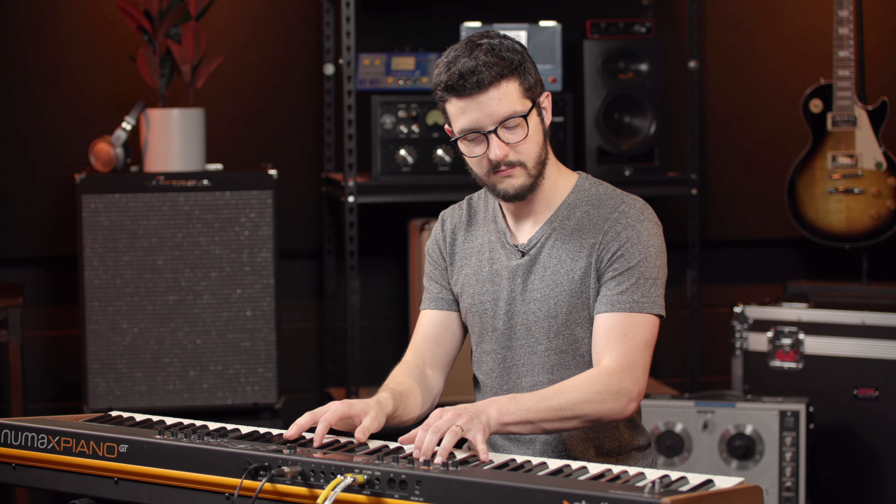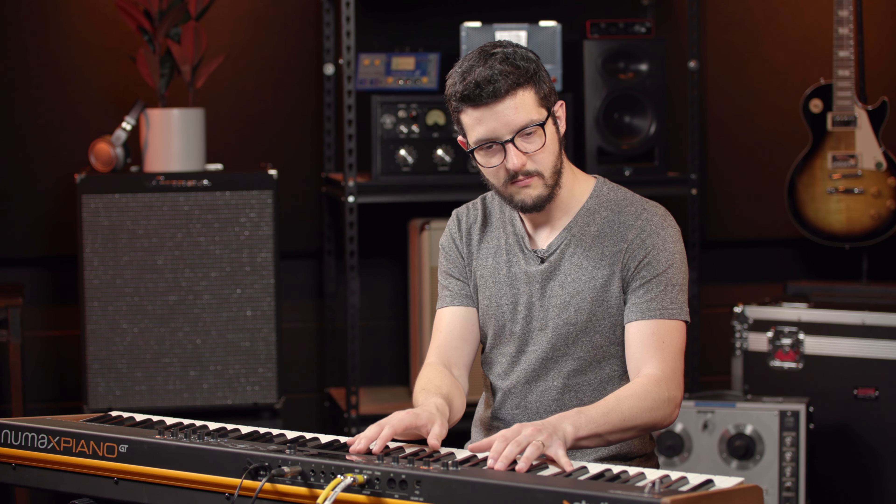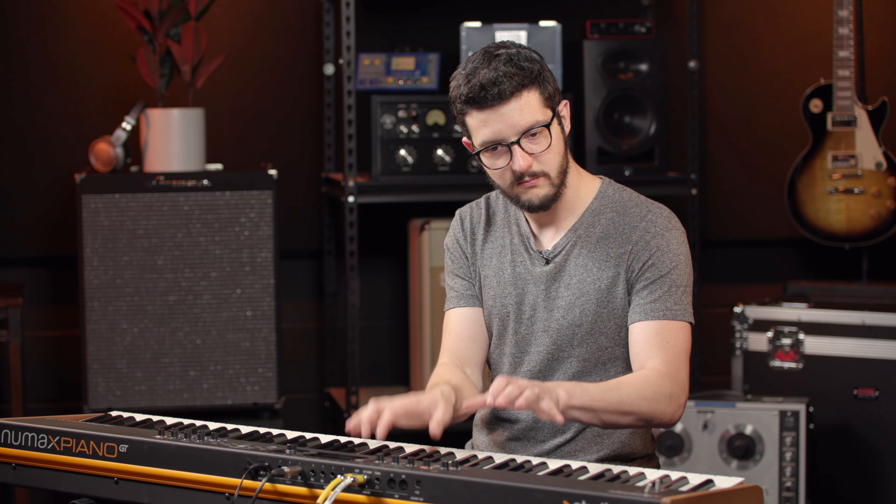What's up guys, Jacob here. Today I'm playing the Numa X Piano GT from Studio Logic. It's got a great touch for piano players. I think that is going to be the type of person that's going to love this piano the most, because it just feels really nice.